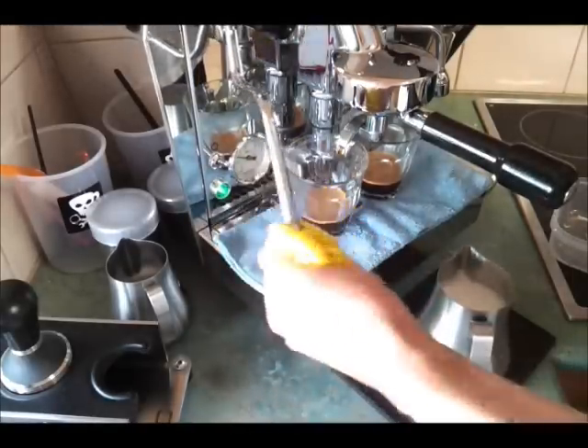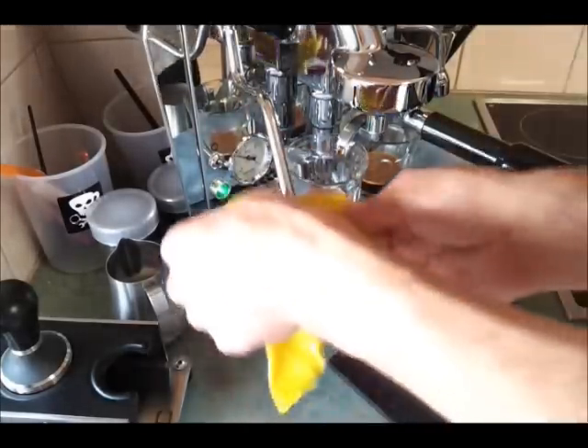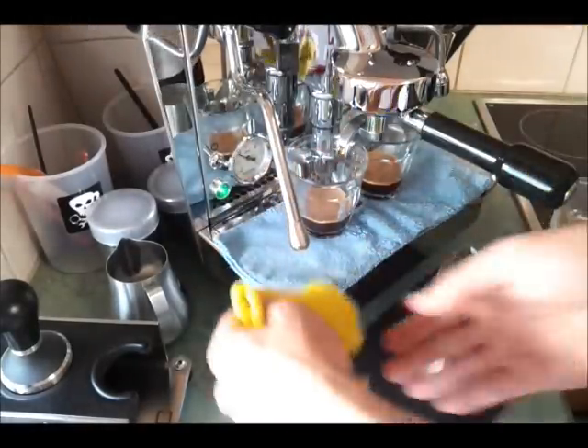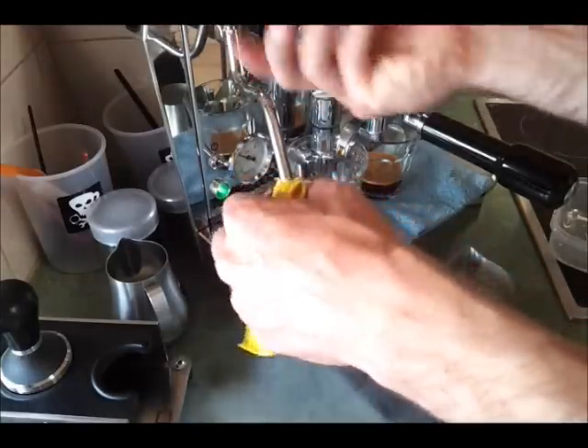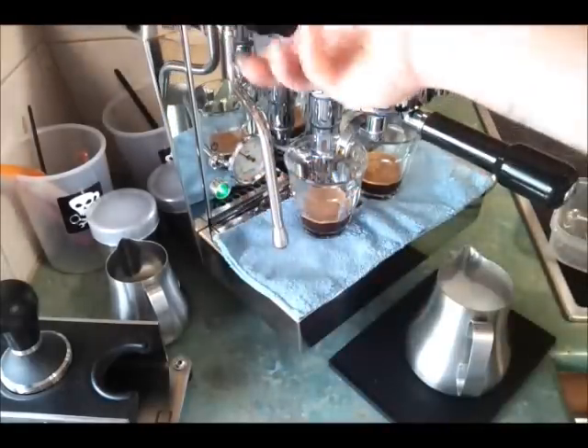Just clean up your steam wand. This machine has a cool touch so it's pretty easy to clean — something I really liked when I bought the machine. Just purge anything in the steam wand, keep it nice and clean.